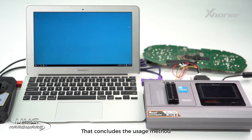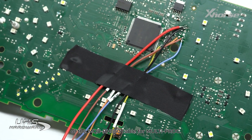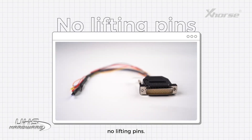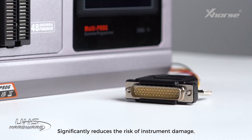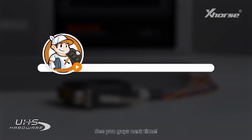That concludes the usage method of the MQB RHA50 cable for MoldiProg. No cutting wires. No lifting pins. It significantly reduces the risk of instrument damage. Very practical. See you guys next time.